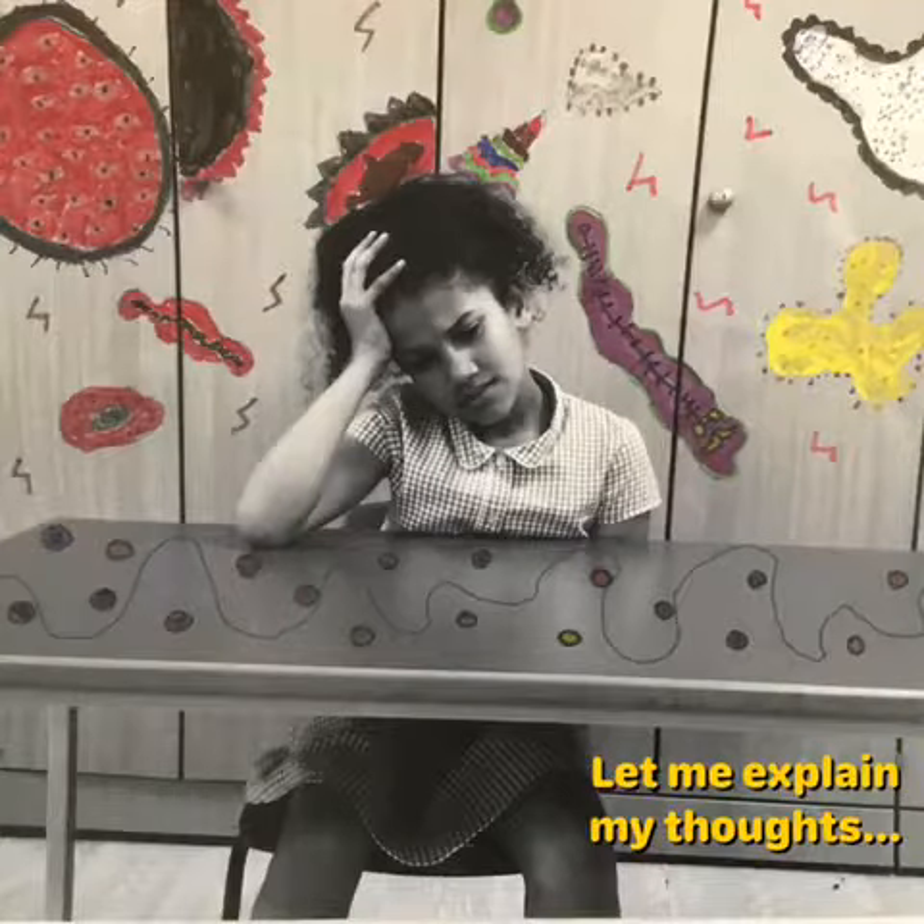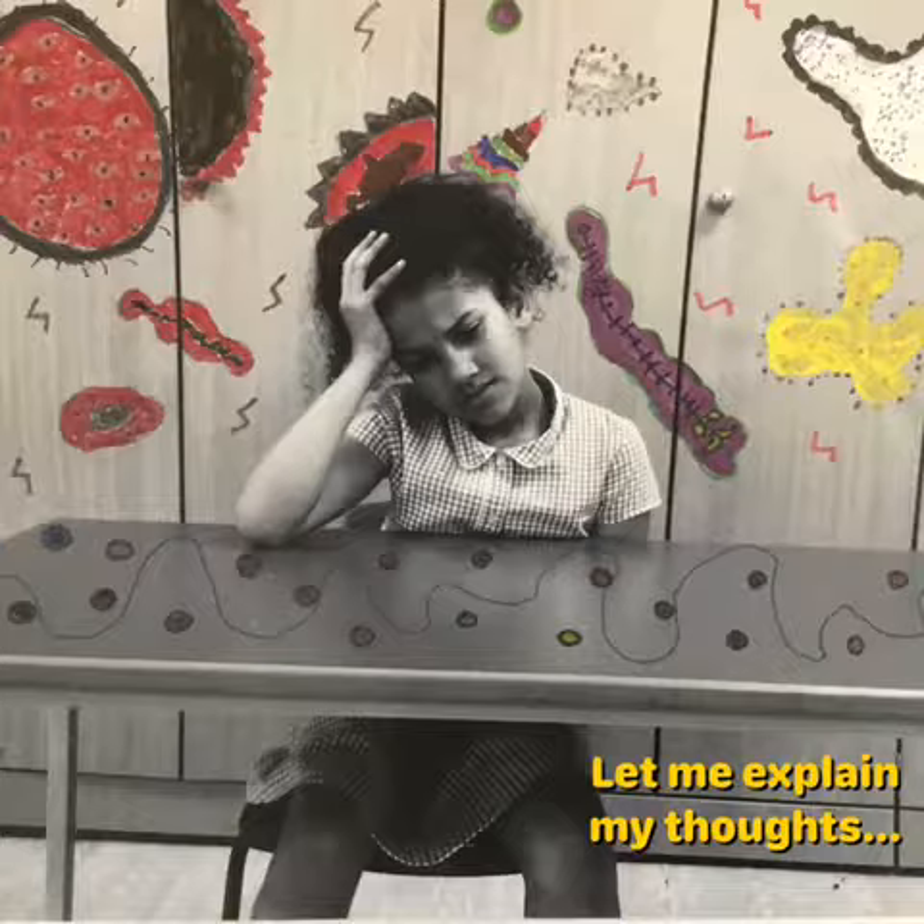In my drawing, I separated it into two sides to show my feelings. On one side, I only used red and black to show I'm angry, sad, and really frustrated. On the other side, I used lots of colourful, nice shapes to show I'm very happy and okay.